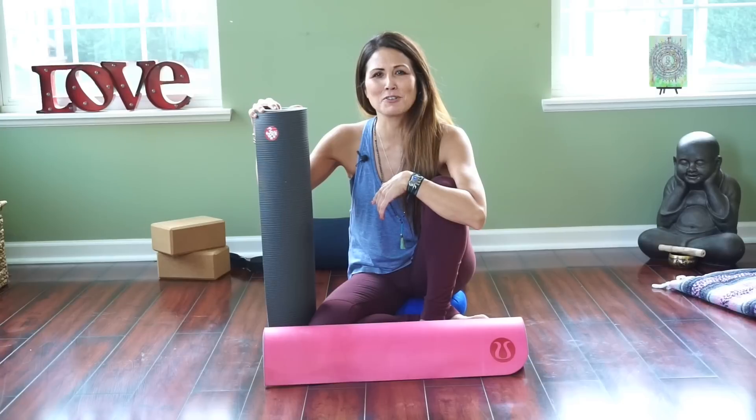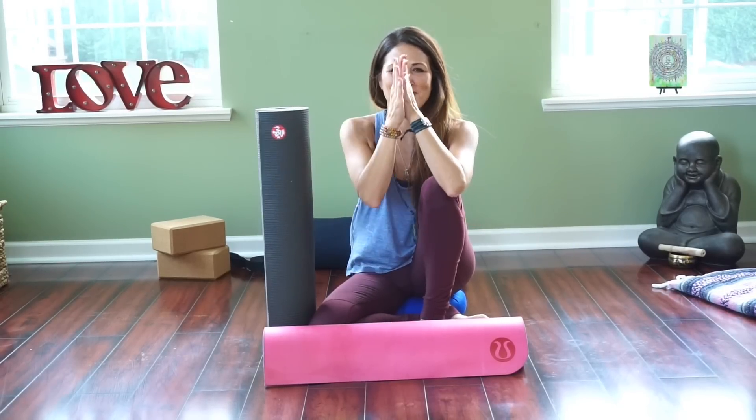I hope you enjoyed the video. If you did, press the like button and share it with others. If you haven't subscribed to my YouTube channel, subscribe right now. I'll see you soon. Namaste.